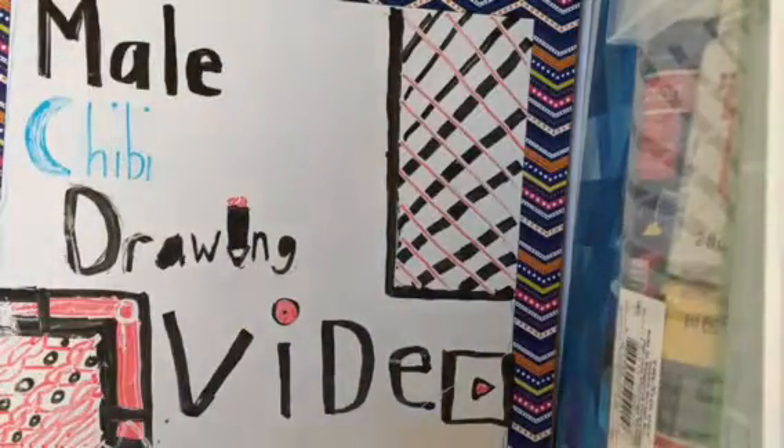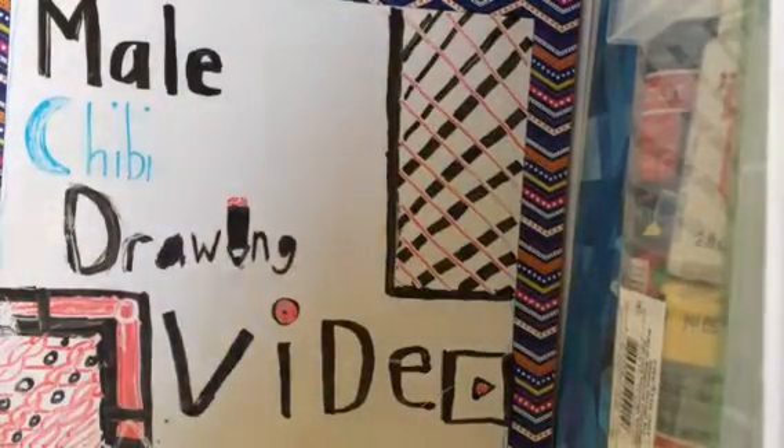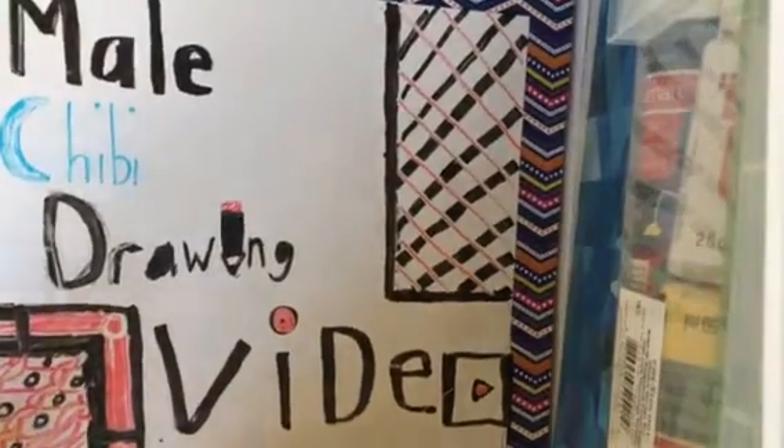Hey guys, so today I'm going to be making a male chibi drawing video. Let's get started.